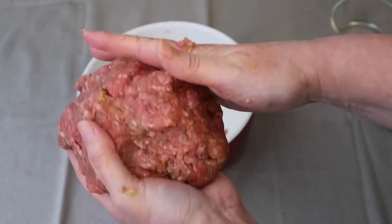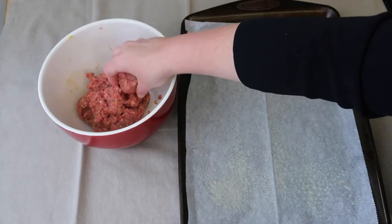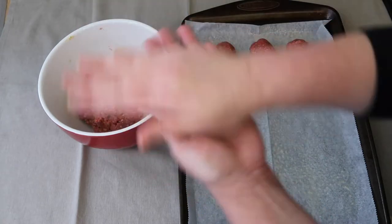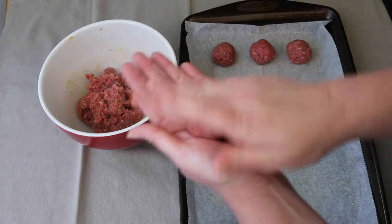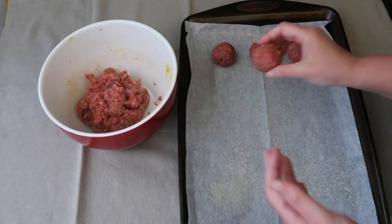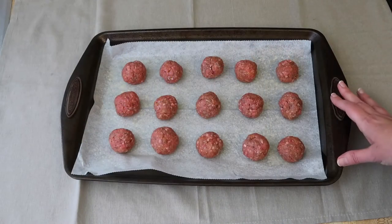Keep squishing until you get something that looks like one big meatball. You can make your meatballs any size you want — just grab a little bit and roll it around in your hands to get a nice perfect meatball. I've prepared a baking sheet with some parchment and sprayed it with non-stick cooking spray — make sure you do spray it because they will stick. Just keep going like that until you get through all your meat.